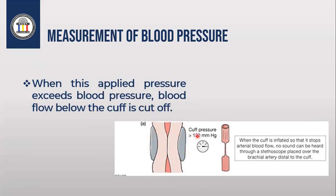When the pressure applied from the cuff exceeds 120 millimeter mercury, the artery will be cut off — it closes when the cuff is inflated, stopping blood flow. When the cuff pressure is higher than 120 millimeter mercury, which is the highest pressure in the artery, the artery will be closed, and no sound can be heard through the stethoscope placed over the artery.